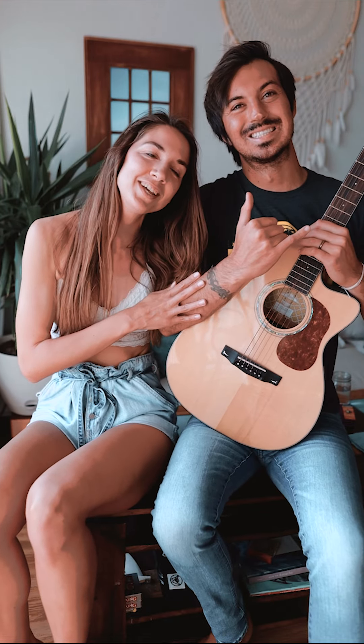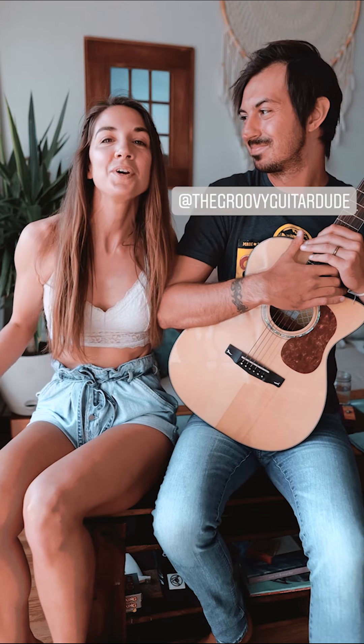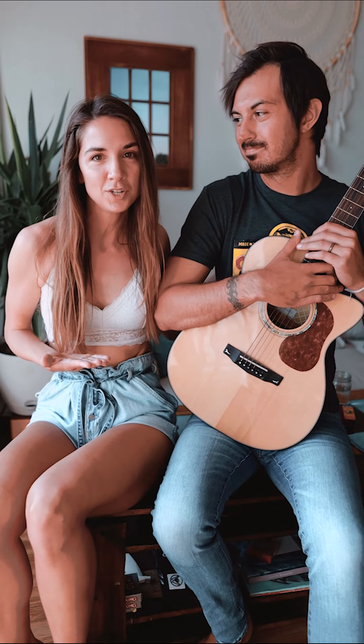Today I'm joined by my husband Cody, a guitar dude, and we're going to answer your most asked questions about changing your strings on your guitar.